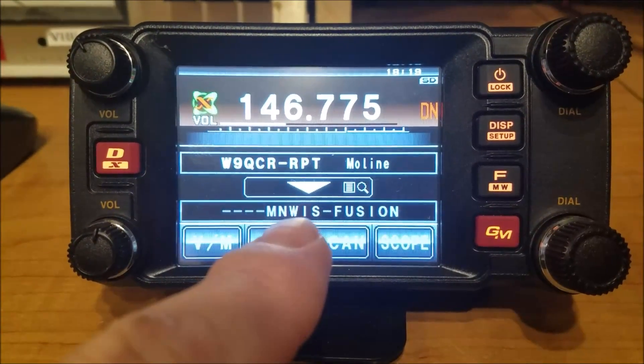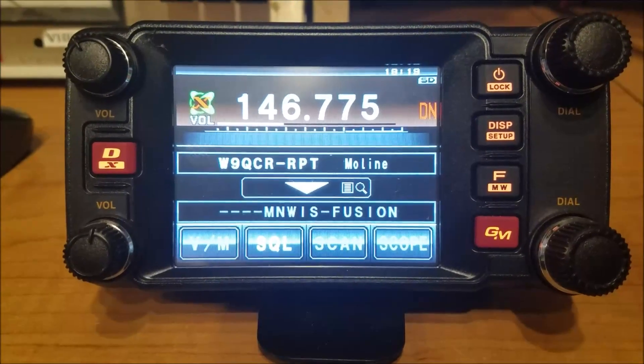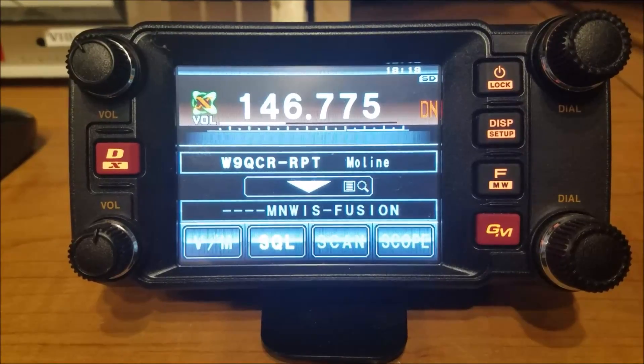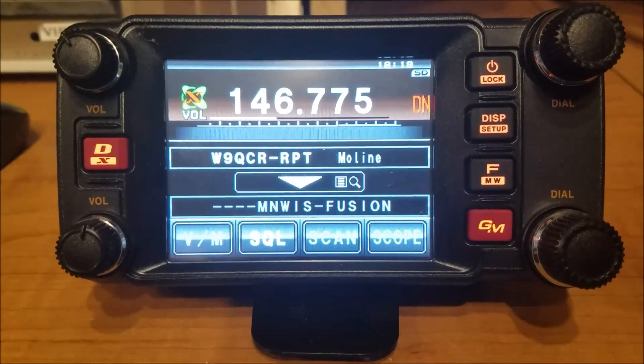So now we're connected to the W9QCR repeater. We were last connected to the MinWiz Fusion Room. It's grayed out — you can't quite see it in this screen, but in real life it's grayed out, which means we're not connected currently, but we were connected before.